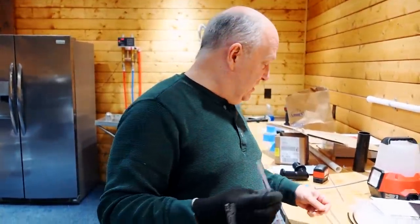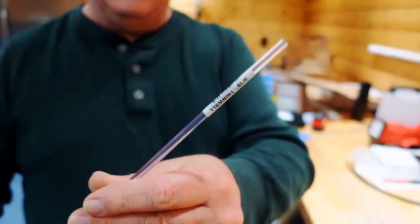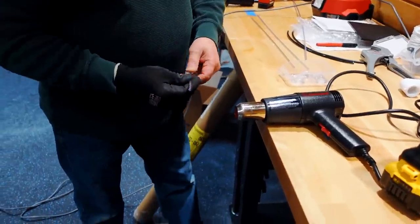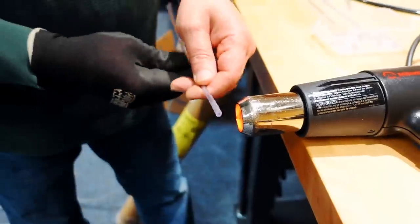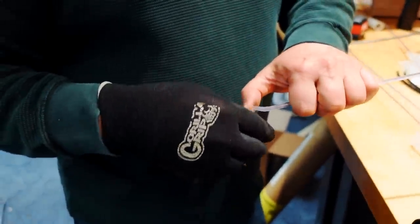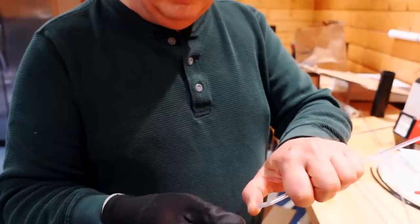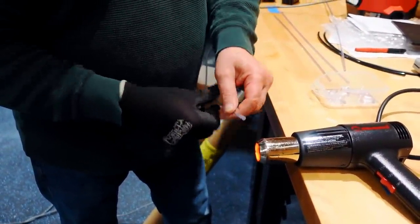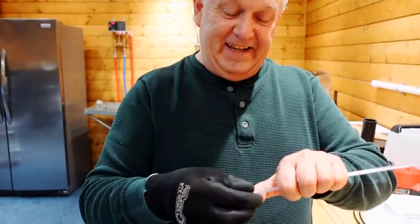I'm taking this rigid airline tubing — it's made by Lee's, three-sixteenths size. I'm using my heat gun to make the bend; it doesn't take very long. I heat it up, bend it, hold it, blow on it to cool it, and make sure it stays. I do them about six at a time. The gloves are because I'm doing so many that my fingers get hot.